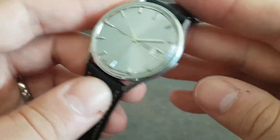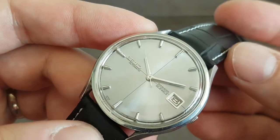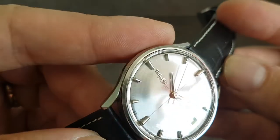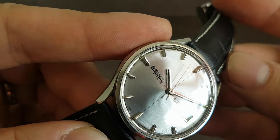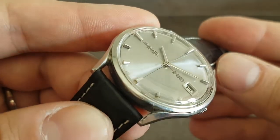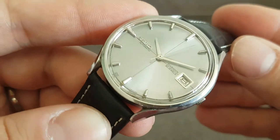A nice little styling touch. If you get up close — there are photos on the website — you can see the hour markers are shaped like little bullets, stuck on top of the dial. I haven't seen that before, but I quite like it.